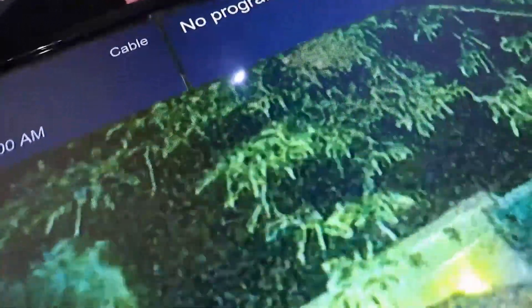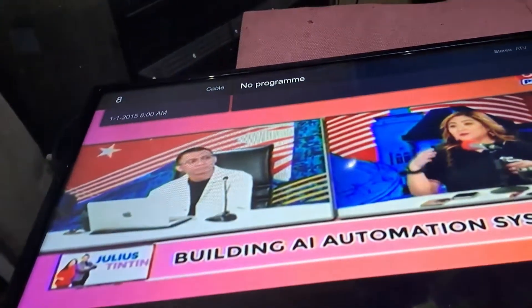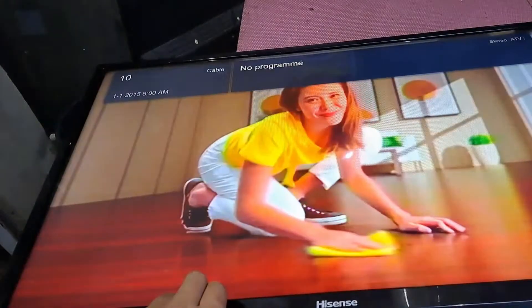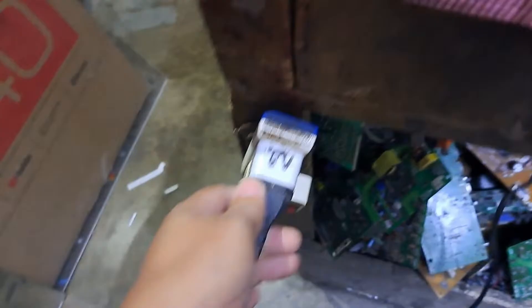The TV is now working great. Thanks for watching. I hope you enjoyed and learned something from this video. You can help this channel by liking and subscribing. Share the video and don't forget to ring the notification bell to keep you up to date. Once again, I'm Tefs — see you again next time. Bye for now.